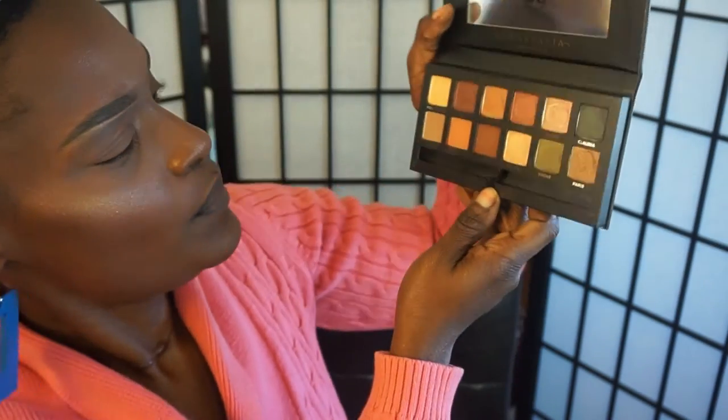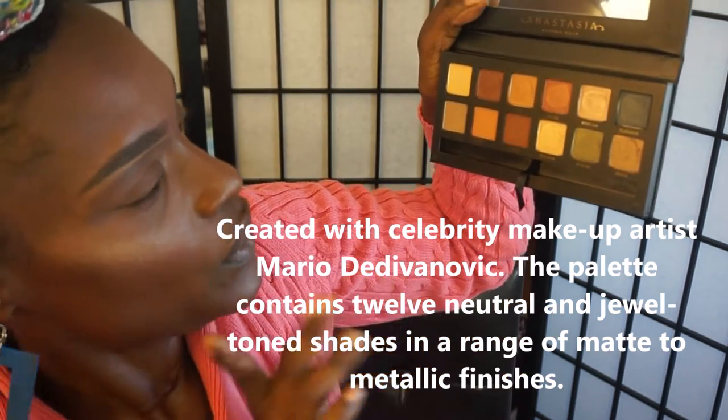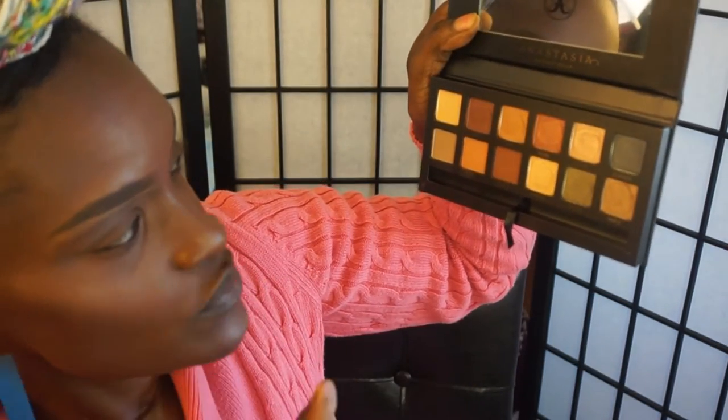You get all of these shadows — actually three matte shadows and then some satin shadows. I like that they named the shadows, which is really cool. So let me do a couple of quick swatches before I go into what look I'm going to do.